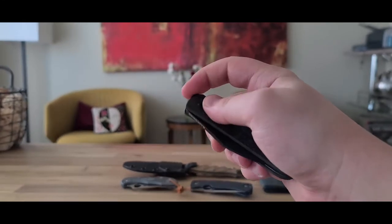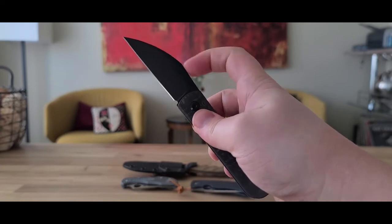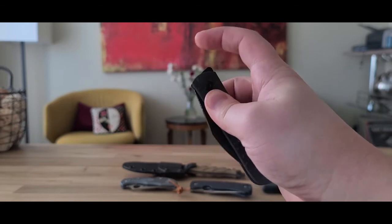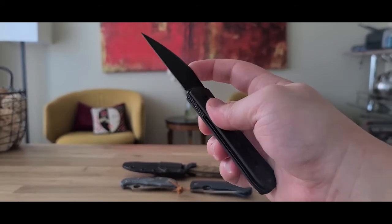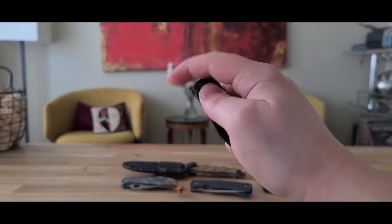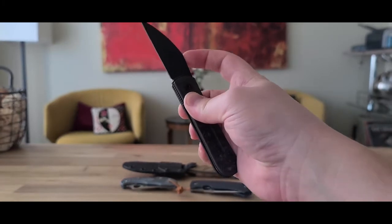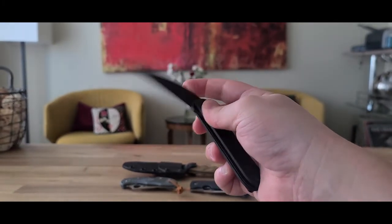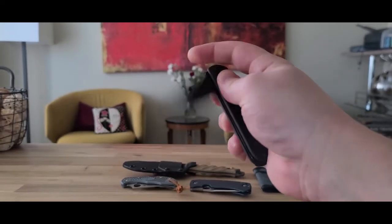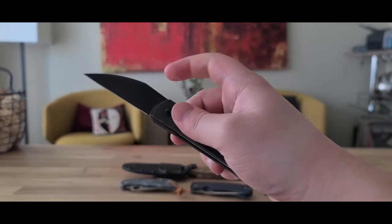Closing it is the same thing. It's a slip joint, but there's a detent to close it — that's what's holding it open essentially. Just like learning the opening detent, you have to learn the closing detent. I think it's easiest to hold it at the crest of the spine of the blade right there and apply the right pressure. If you press it too hard, it'll close and slam back — the detent won't catch it and it'll bounce back out.